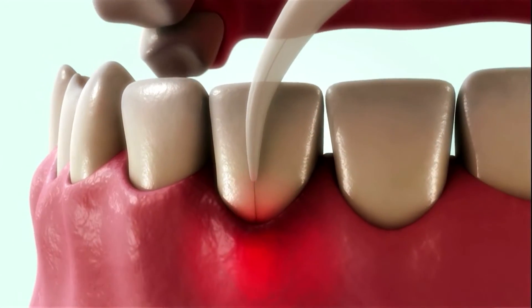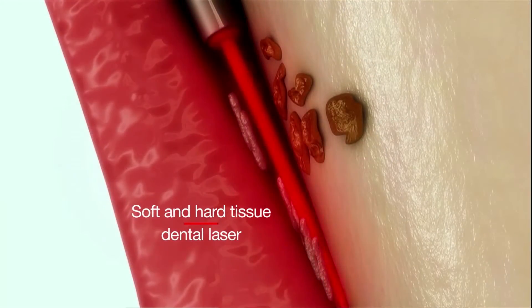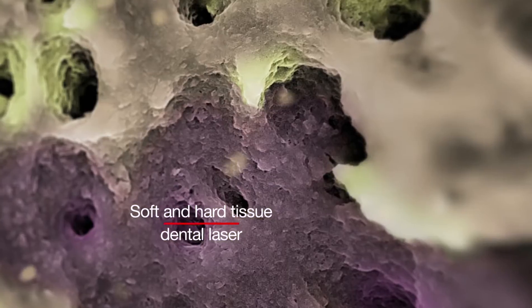The Fotona laser is a phenomenal laser. It's a dual wavelength laser that you can utilize in your practice on a daily basis for hard tissue, soft tissue. You can be doing endo, perio, regular restorative work.